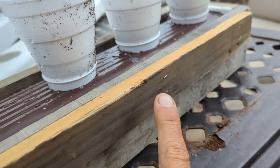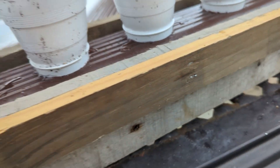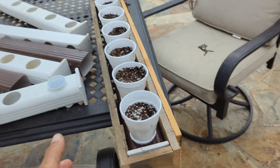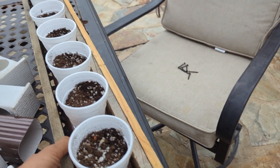The staples make assembly quite fast and will also hold the box together over time. You can also see that I left a gap on the piece of wood I used for the bottom, so water will just fall through it and not collect in the bottom.